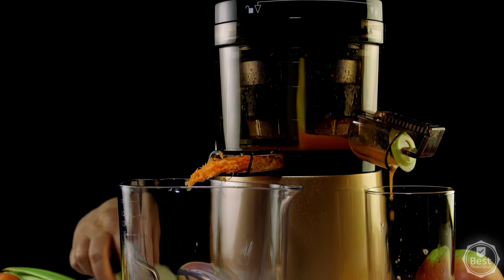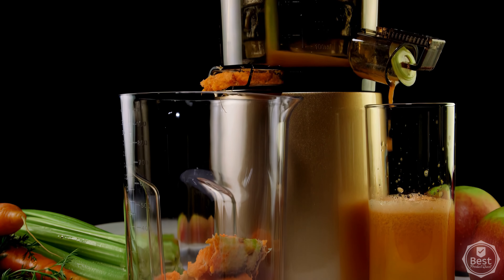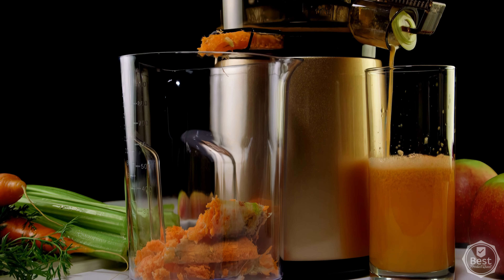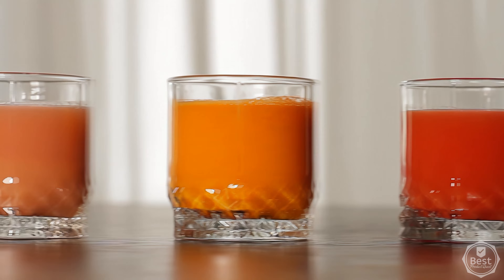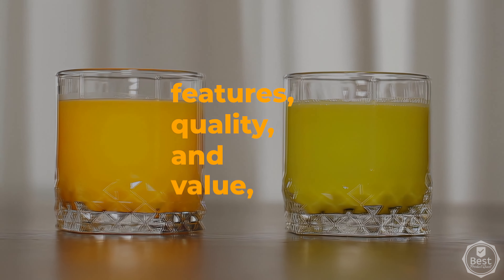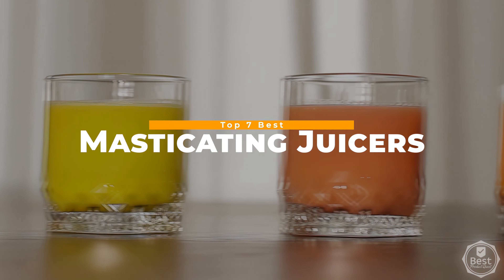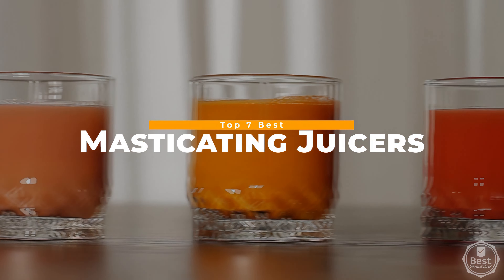Masticating juicers, also known as slow juicers or cold-pressed juicers, are fantastic machines that operate at a low speed, gently extracting juice while providing vital nutrients and enzymes. In today's video, we looked at features, quality, and value to bring you our list of the top 7 masticating juicers available now. Let's get started!